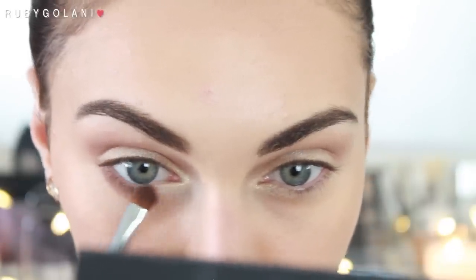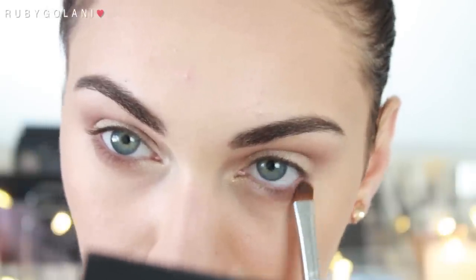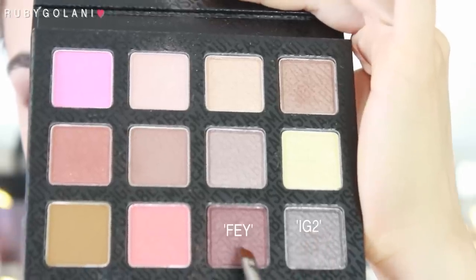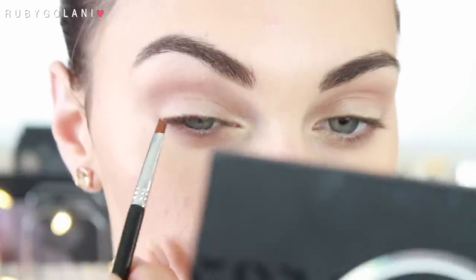I'm picking up that same Balmy eyeshadow and running it along my lower lash line, leaving the inner corners bare. The brush I'm using is the Sigma Firm Shader E57 and I freaking love it. Soften the edges out by using a bigger, fluffier brush before we move on to defining the lash line.